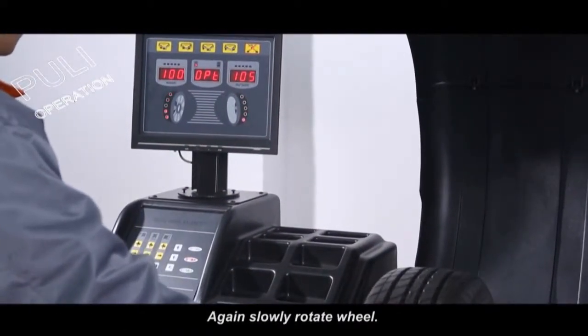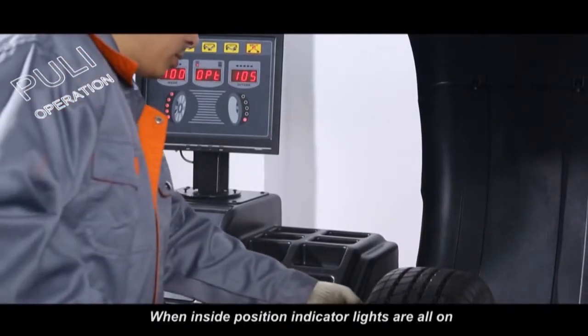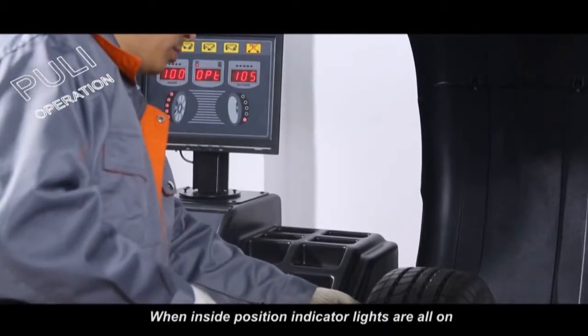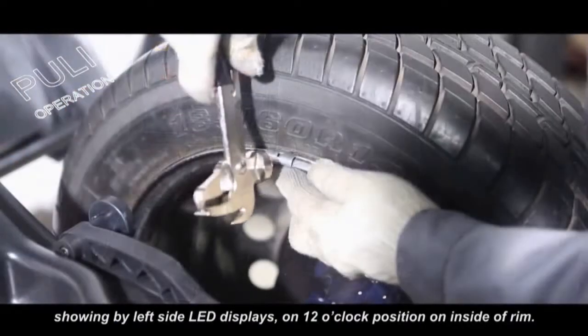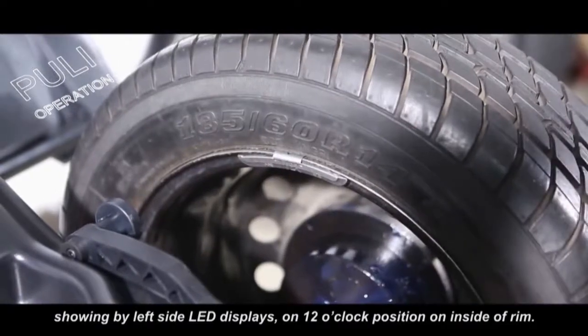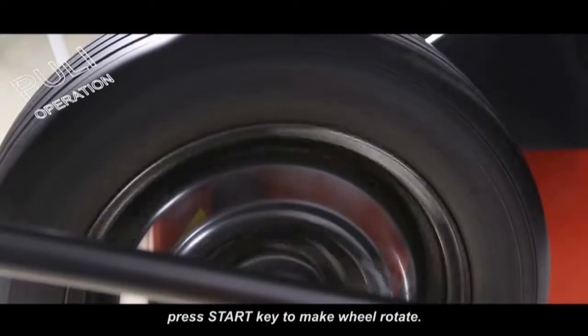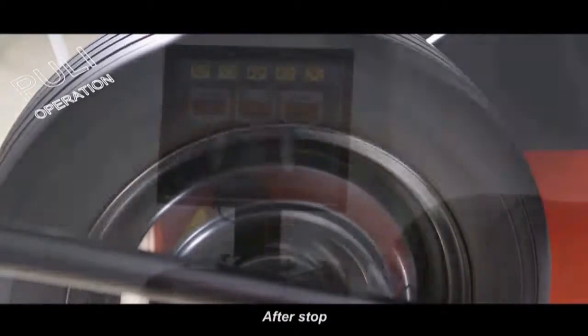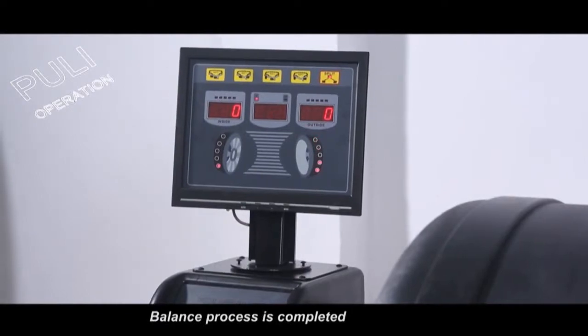Again, slowly rotate the wheel. When the inside position indicator lights are lit, clamp the corresponding weights shown by the left side LED display at the 12 o'clock position on the inside of the rim. Lay down the protection hood and press the start key to make the wheel rotate. After it stops, both side LED displays show zero — balance process is completed.